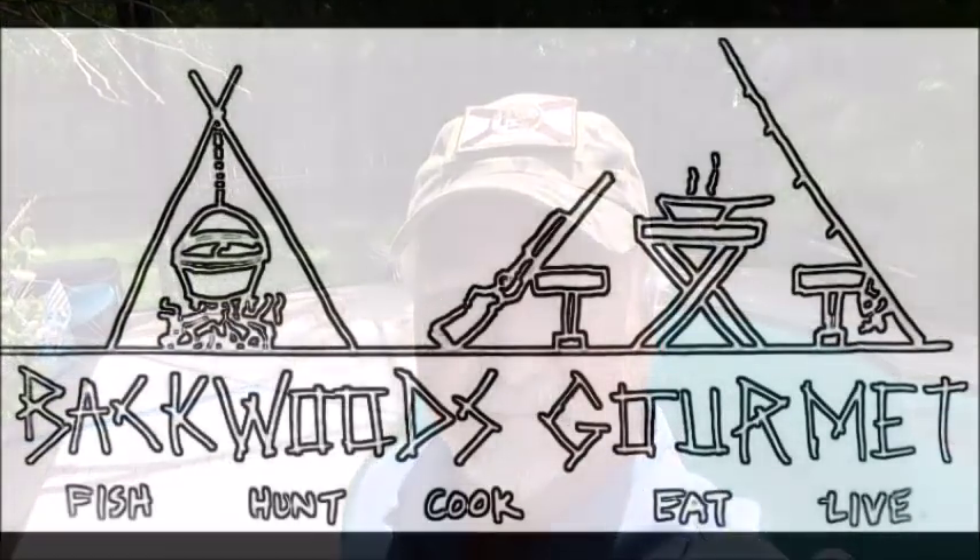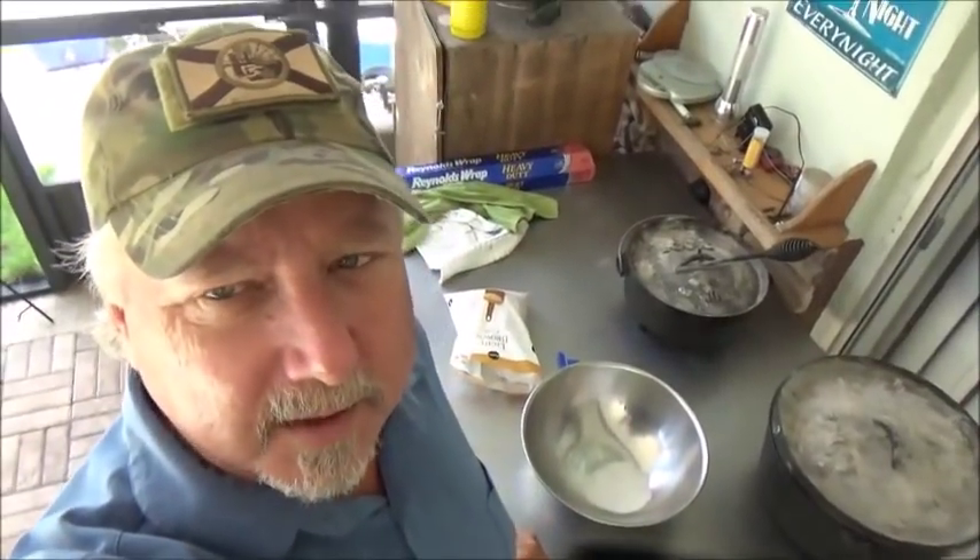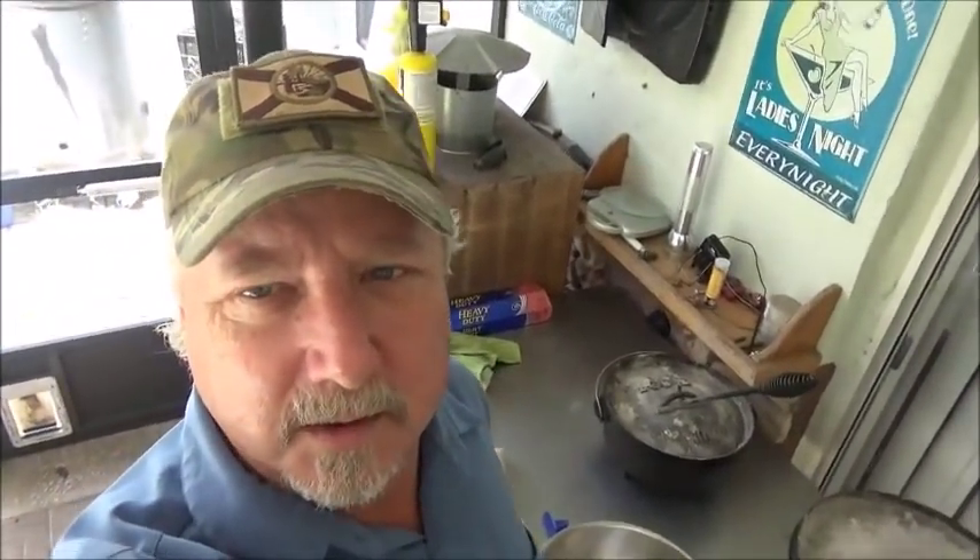Welcome back to the Backwoods Gourmet. Today we're making smoked salmon, so y'all stay tuned. Alright, we're going to start this process off with a dry brine. Let's show you how we make the dry brine.